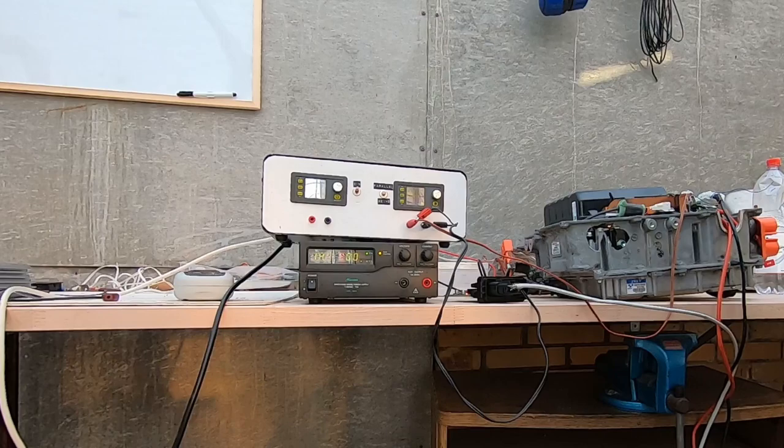Hello and welcome to a new lab update. Today I am going to make some experiments concerning the charging function of our gen 2 Prius inverter.